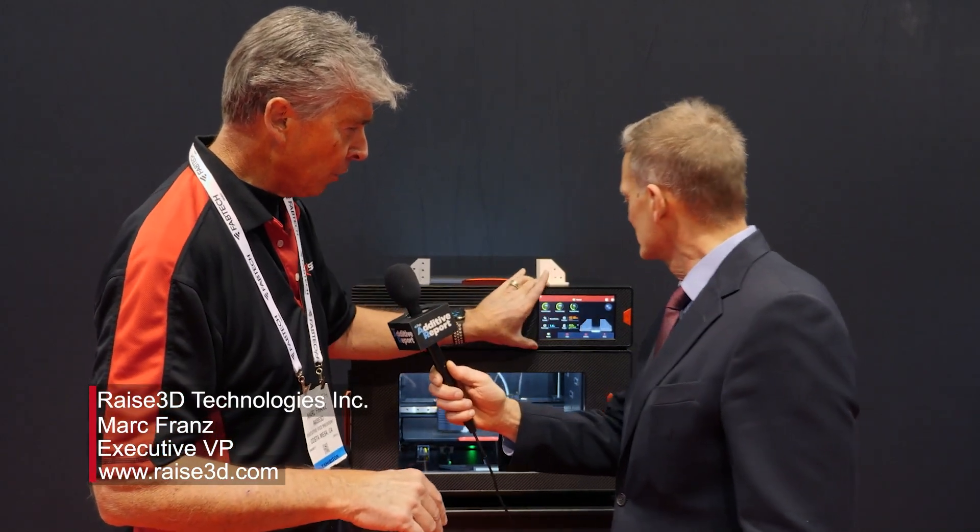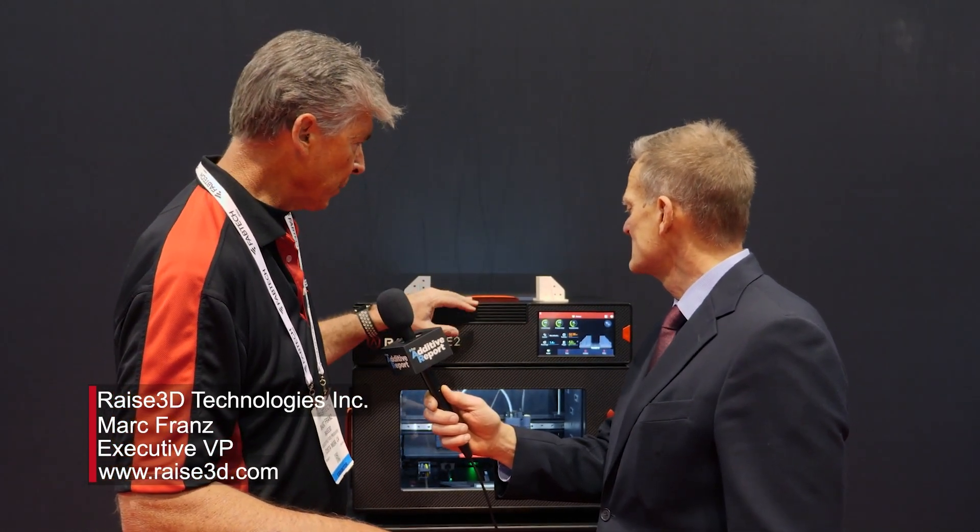We have a 64-bit processor. If you lose power in the building or in your office, it will do auto resume — it will start right wherever you left off, reheat the bed, reheat the nozzles, and then continue to finish the print.